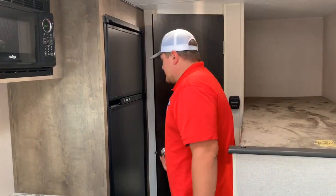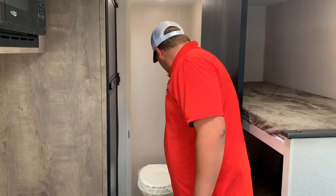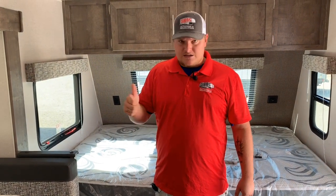Your bathroom is going to have all your controls and tank heaters, plus a Dometic toilet and shower tub. That's pretty much a wrap on this trailer. Remember to come out and check us out at Gibbs Outdoor — GibbsOutdoor.com. And remember, this month is Hottober month, the month for savings. Definitely come out and check us out. Thank you, guys.